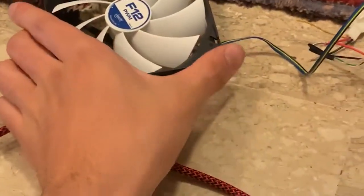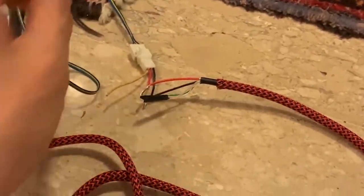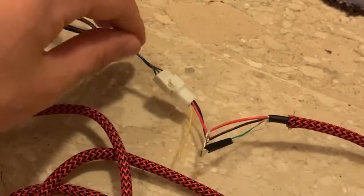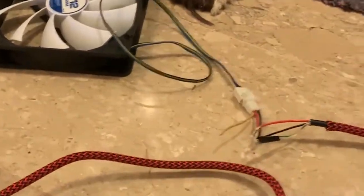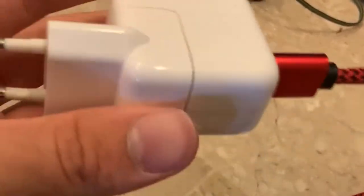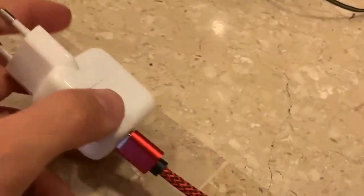You might be wondering: can you connect a case fan directly to the wall? The answer is yes. You just have to cut the positive and negative wires. Here we use an adapter and connect it to a USB cable — just use the red on the red and the black on the black. Then connect the USB cable to an iPad adapter or something and there you go.